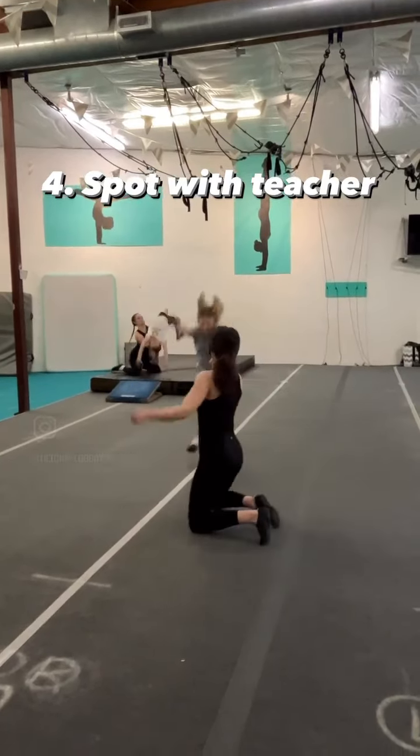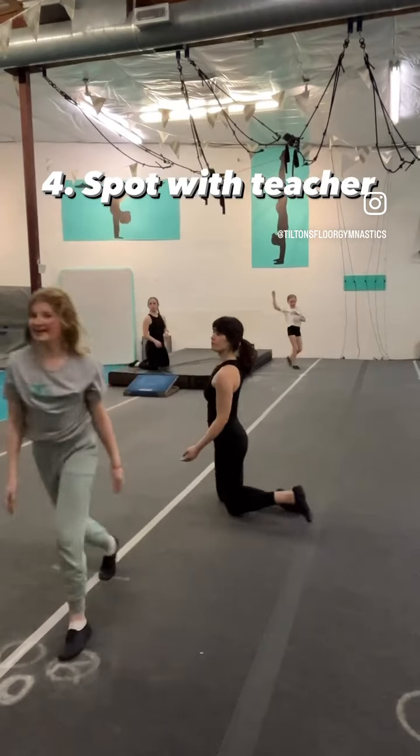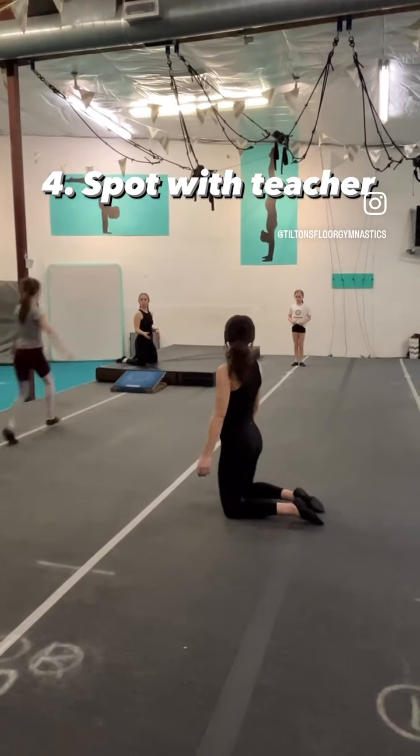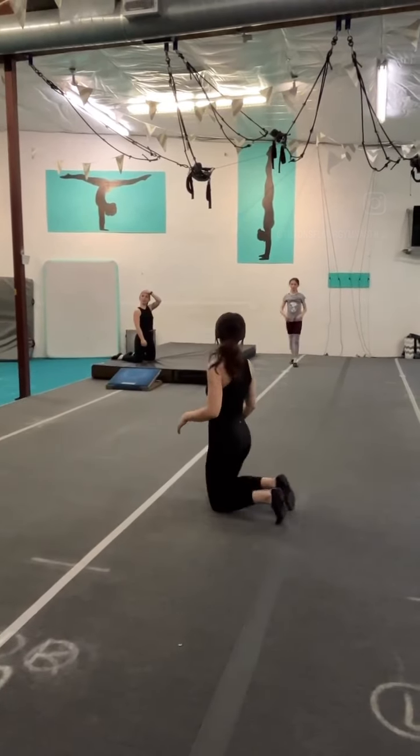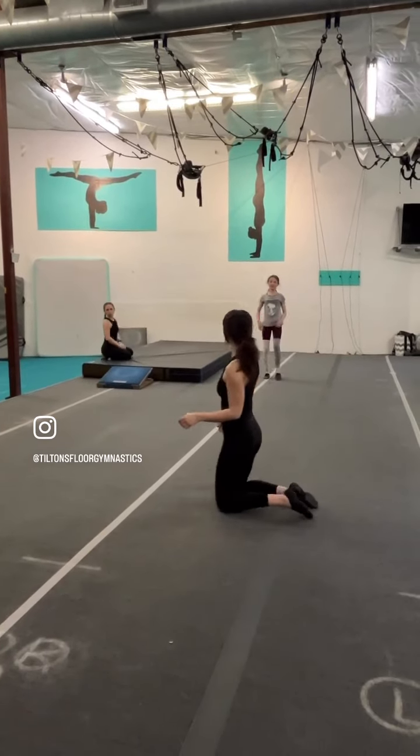Then we get to put it all together and try it with a teacher. We do it on the crash mat with the springboard first, and then we move on to the floor when we're ready. You'll see that front limber shape — the handstand over into the back bend.